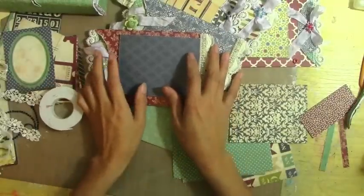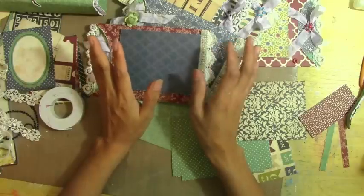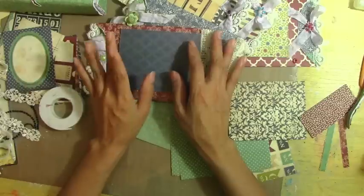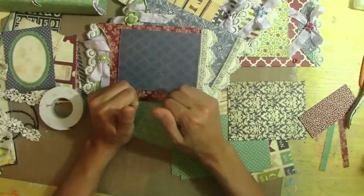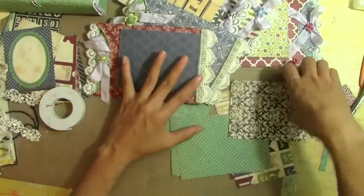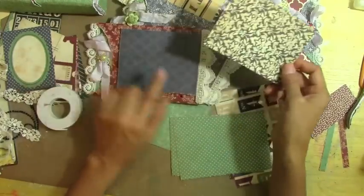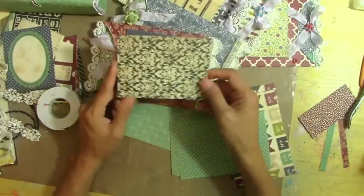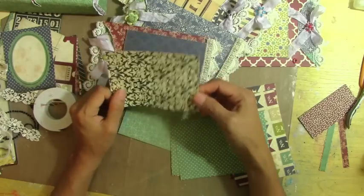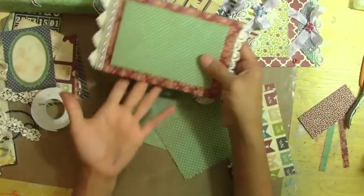Hi guys, I'm back. I'm going to try to speak louder. Before I find my five videos, the microphone apparently isn't working well. Anyway, I already cut all the pieces. This one is going to be in a front envelope — it's three and a half by four and a half. I cut six pieces of this one for the front envelope.